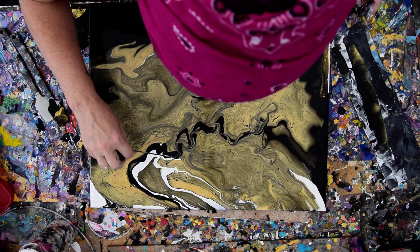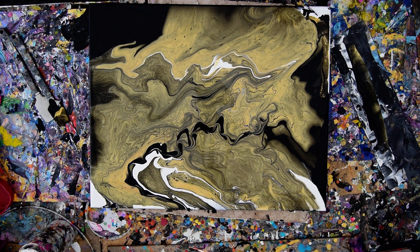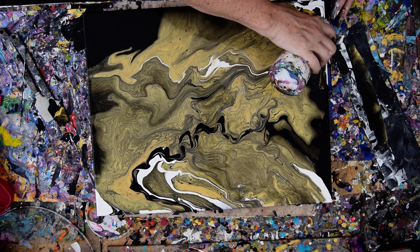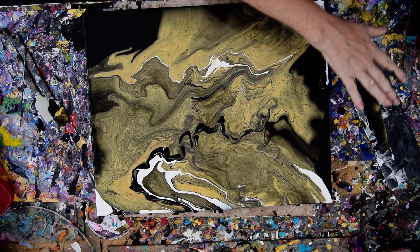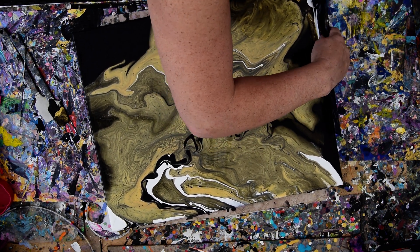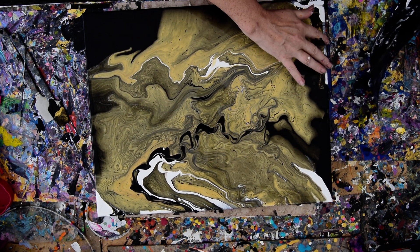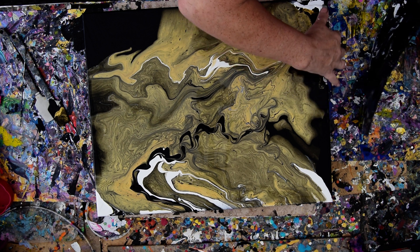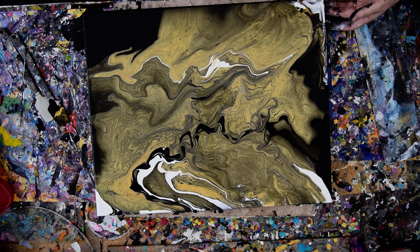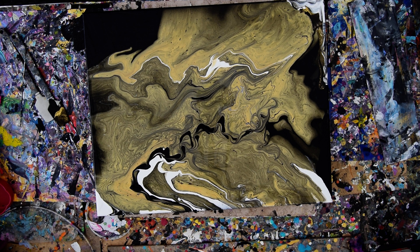I'm just going to waggle, and we'll see tomorrow what it comes out like. I think I need to have some white down here in this corner. I've got plenty of paint on my edge catcher — black and white and gold. So I'll make a nice gray mix over there. It'll be what it'll be — it just won't be black, which was my goal.